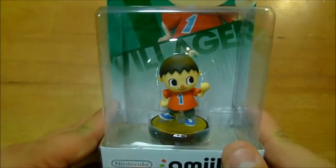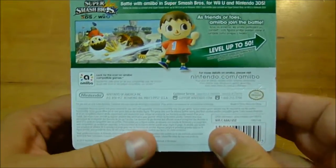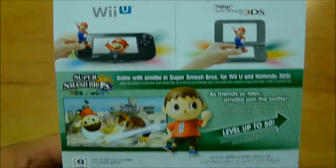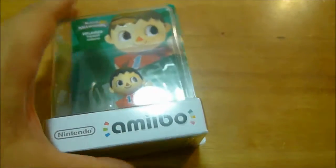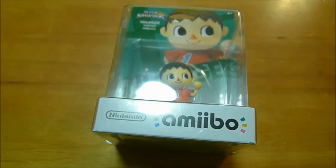This is from the Toys R Us reprint, and let's look at the back of the box here. There he is vs. Donkey Kong. This is useful on the new 3DS and on the Wii U. We had Smash Brothers, I think it works with Happy Home Designer, and a bunch of other games as well.